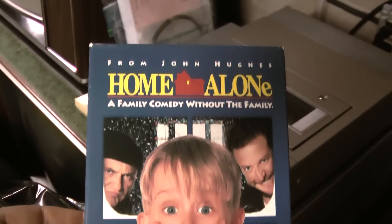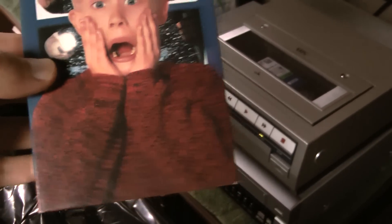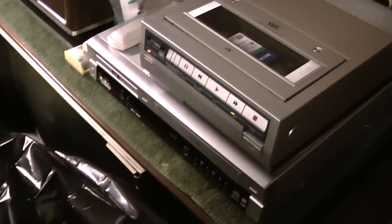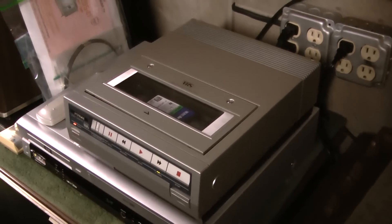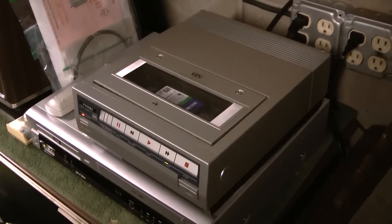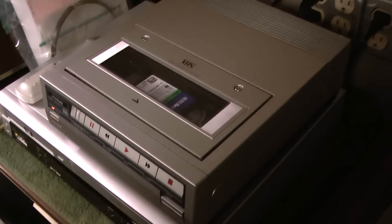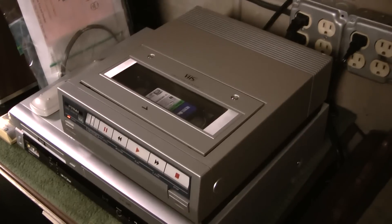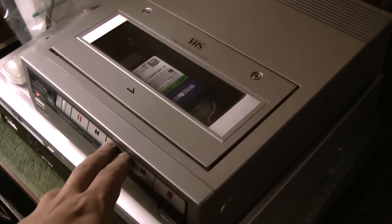This was our very first VHS tape. I got it for Christmas 1991. We bought our first VHS VCR in late 1991 — it was an Emerson, which is OEM'd by Orion, VCR 964. It's actually been reliable. It's up in my second bedroom hooked up. I just watched this movie and Home Alone 2 on it last weekend.